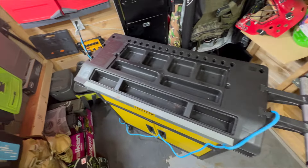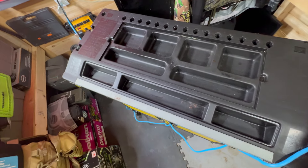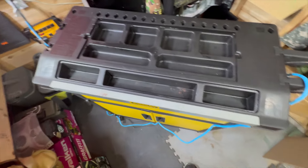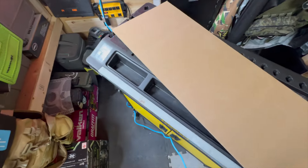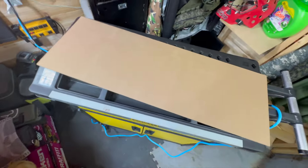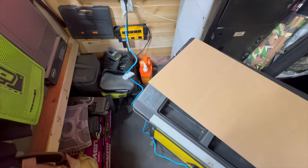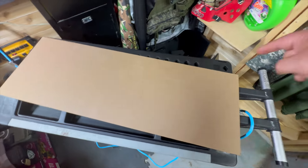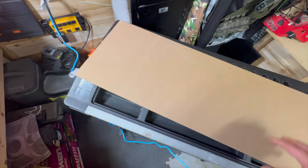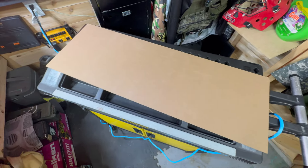Got the top all nice and clean. Extension cord's out and I'm going to get ready to put my piece of wood on. I've already taken it out to the garage and cut it up — did that off camera, got it all cut to size. So now all I've got to do is nail it in place and make a nice smooth top.